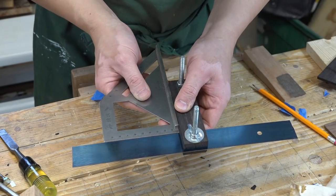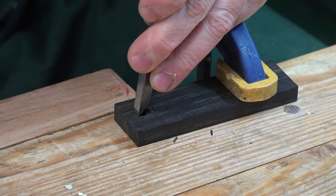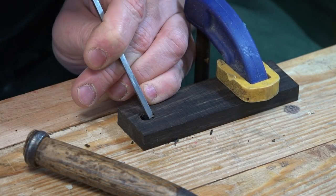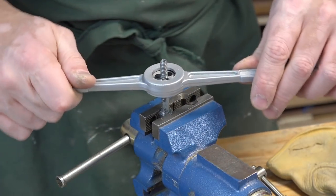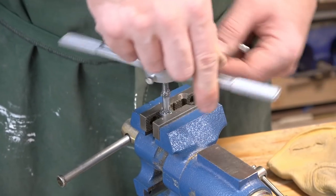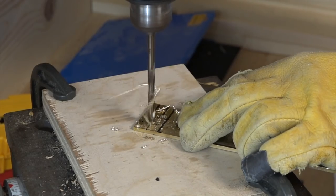I then assembled the whole thing to check and make sure that it is actually square. I then marked and cut out about a 1/16th of an inch recess for each one of the bolt heads. I had to put extra threads onto the bolt because it didn't span the whole thickness of the bevel gauge.